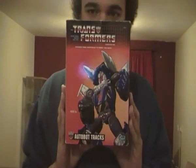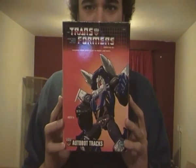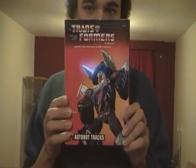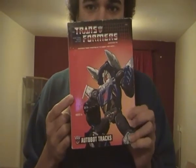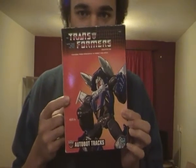Hello you guys, this is my Transformers G1 video review on Transformers Commemorative Series Autobots Trax. This toy is based on one of the Diaclone car robots of 1984 and released in America as G1 Trax in 1985.